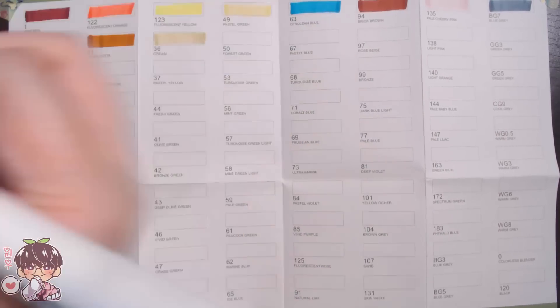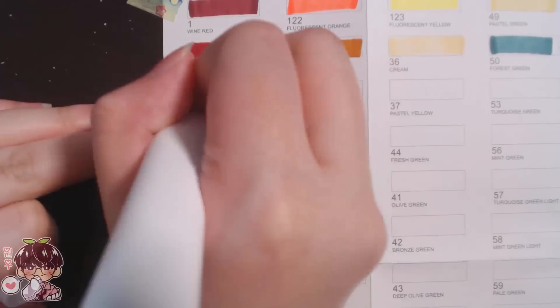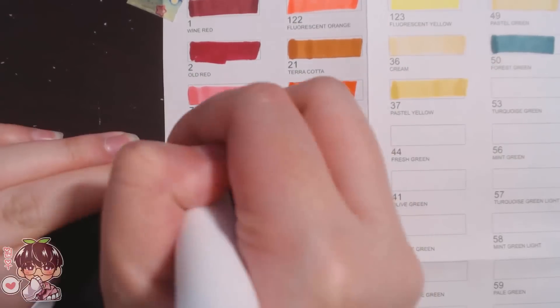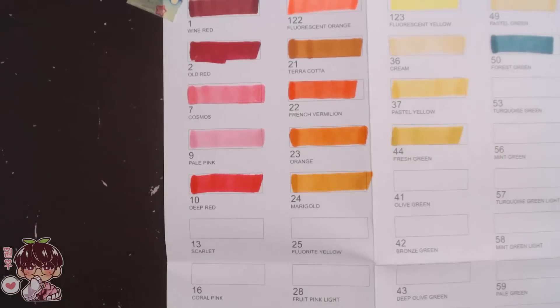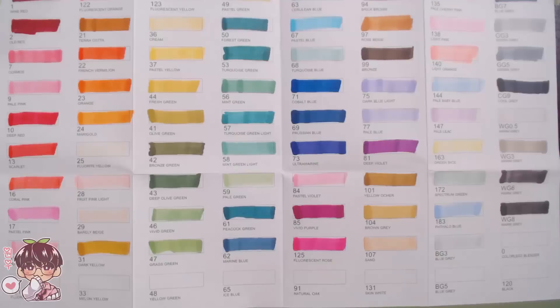I found swatching fairly boring, so I won't bore you guys with just filling up the sheet — we'll run through it quickly. I basically ran through the whole box organized in the same order as the swatch card.